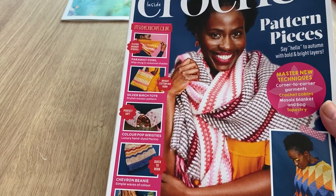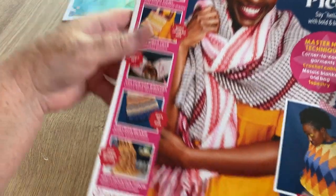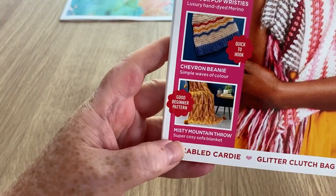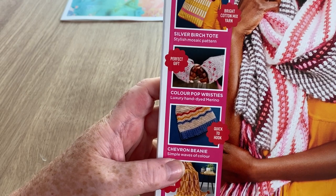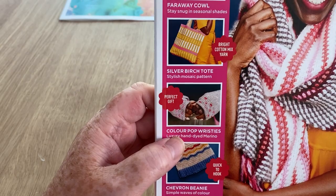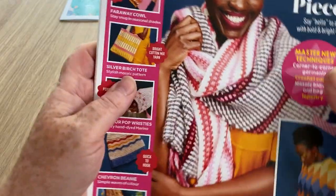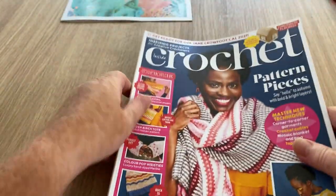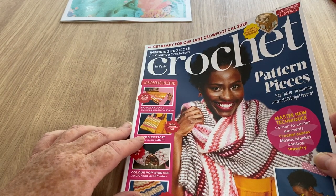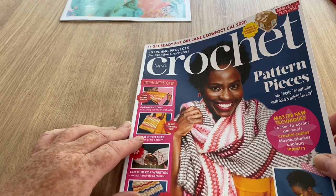Inside the magazine I've got some corner to corner, some crochet cables, the mosaic blanket, and a tapestry bag. We've got a harlequin sweater, the misty mountain throw, and the chevron beanie - I've made a chevron beanie once. Also color pop wristies, silver birch tote, and the far away cowl.